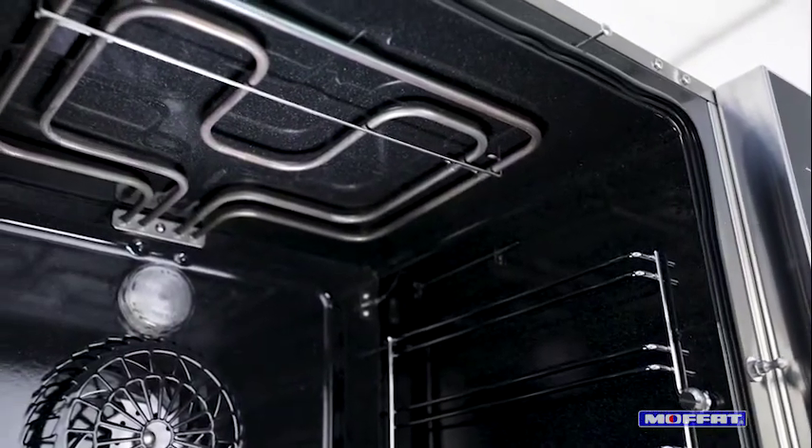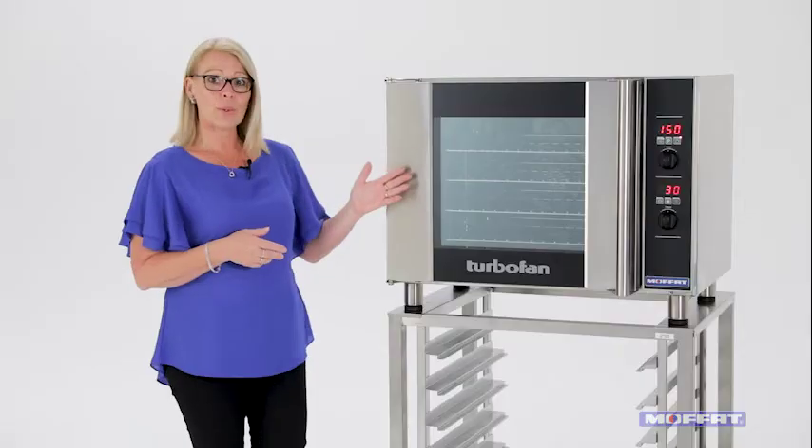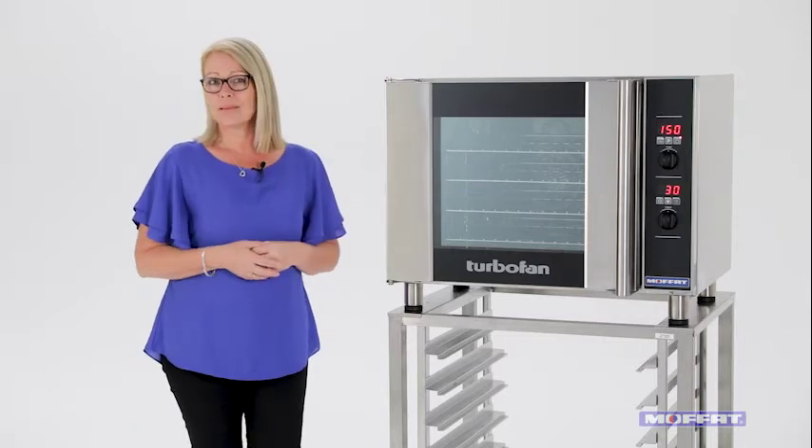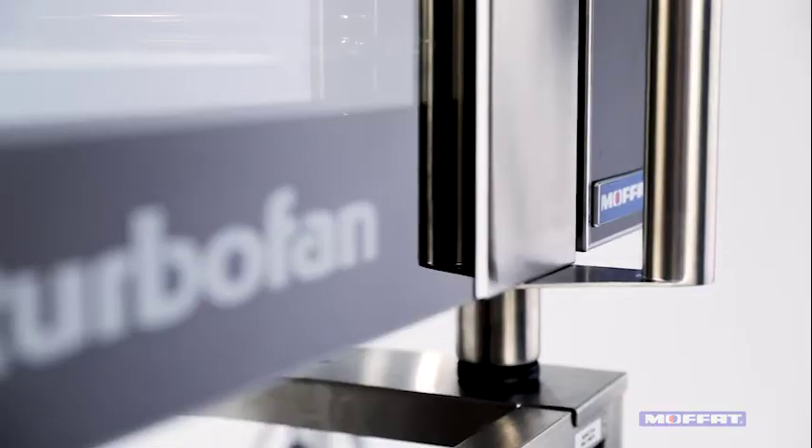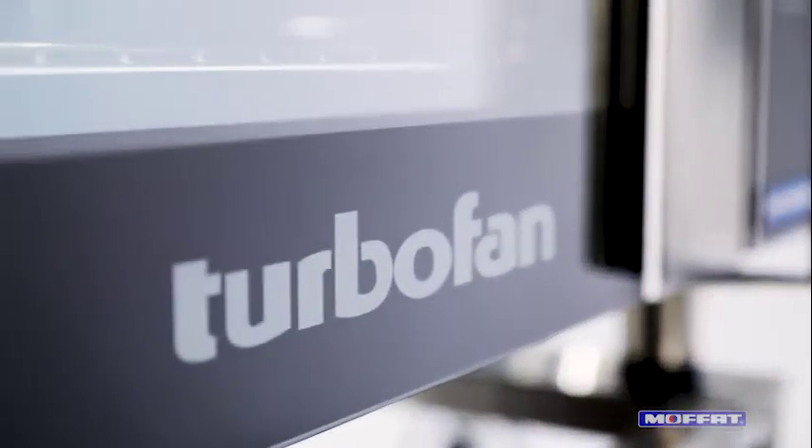Tucked away inside is a two kilowatt grill element, so choosing the grill mode means the perfect door gratin can now be on your menu. It's ideal as a primary oven in a smaller establishment or even a feature oven in front of house.